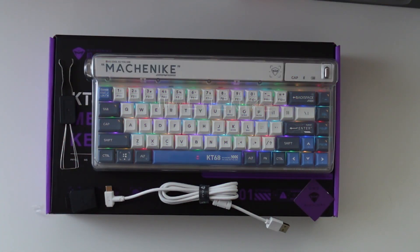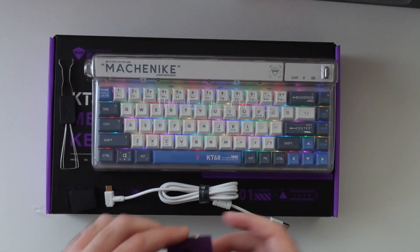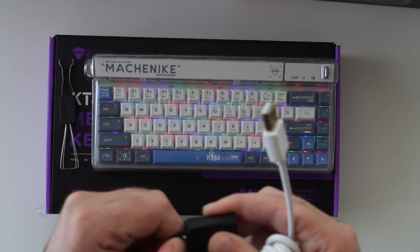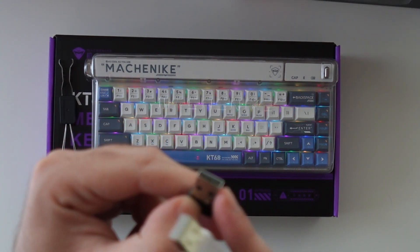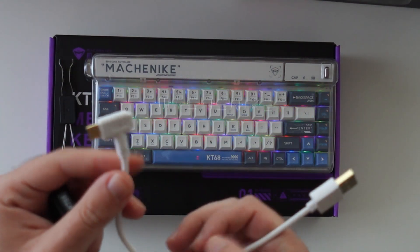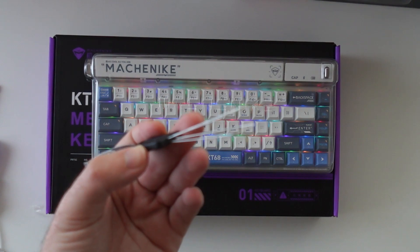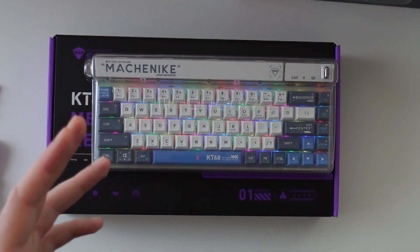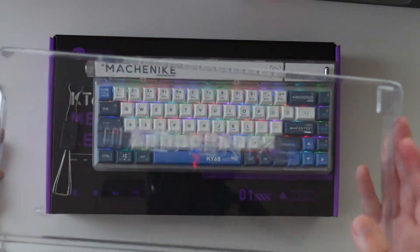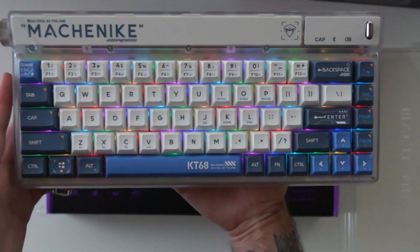Okay guys, so I took everything out of the box. I even closed up all the lights in my room so you can see the RGB better. We get the keyboard itself, a lot of information in Chinese. We get a wireless adapter — type C on one side with female type A and male type A. The cable is type A to type C, corner, gold-plated on both connectors, which is nice. We also get a switch puller and a key cap puller as a two-in-one tool, a plastic dust cover to keep the dust out when you're not using the keyboard, and the keyboard itself, which looks really nice.